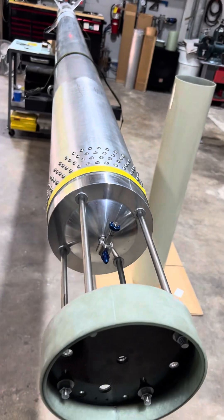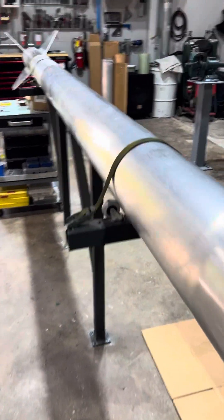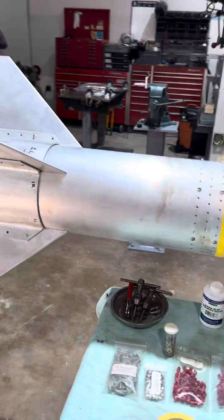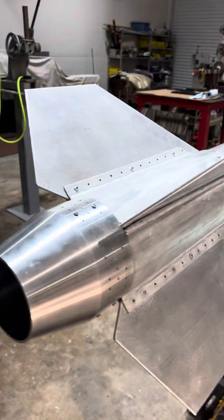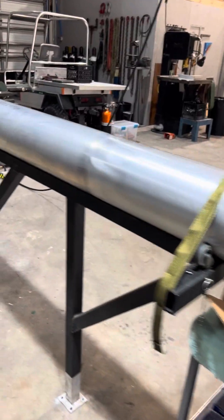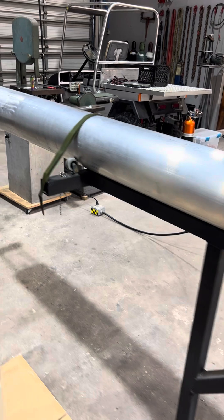This is going to be a really short one — I've got a dreaded dentist appointment I've got to head to here in a few, but I'm just tinkering around with this for a little bit before I have to go.